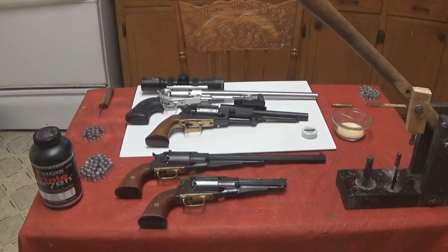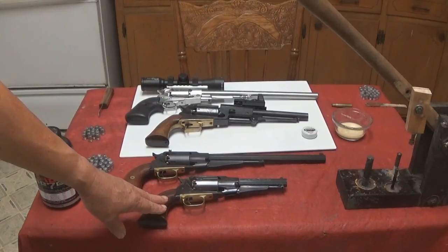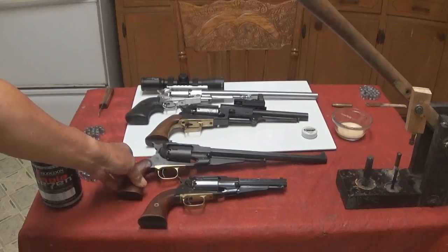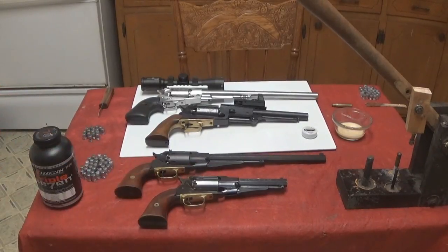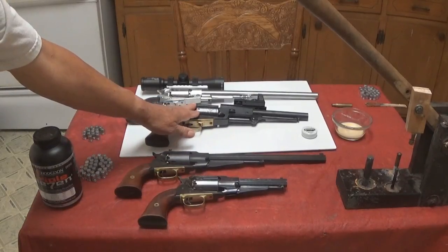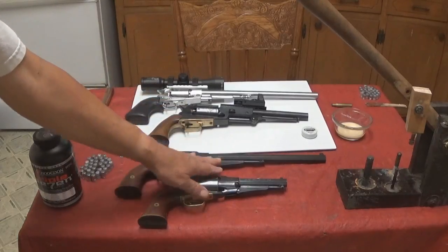To give you a closer view of the tools and guns we're going to be talking about — this is, of course, the Sheriff's model. It is the smallest and lightest of these pieces and weighs 2 and 3/4 pounds. This, the Buffalo, with its longer barrel, weighs 3 and 1/8 pounds, whereas these two pieces weigh very nearly the same thing — a little over 5 pounds and a little under 5 pounds — all loaded and ready to shoot.